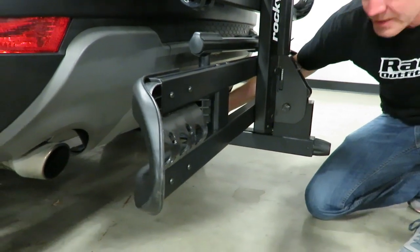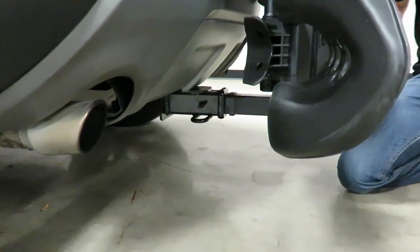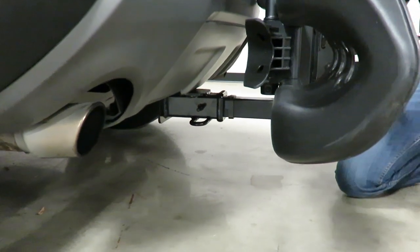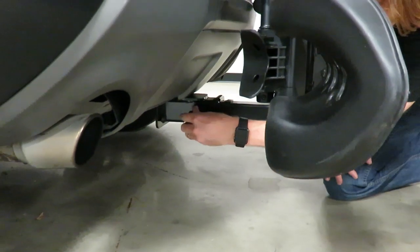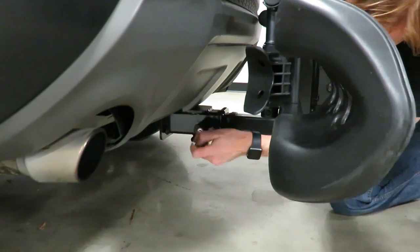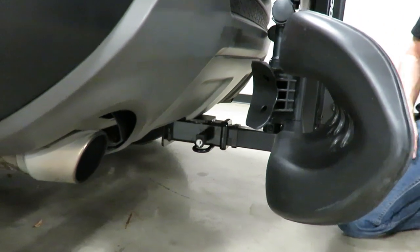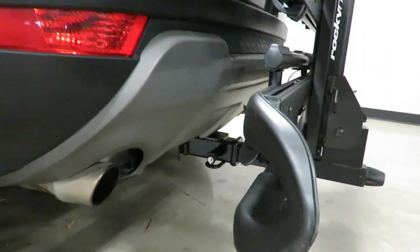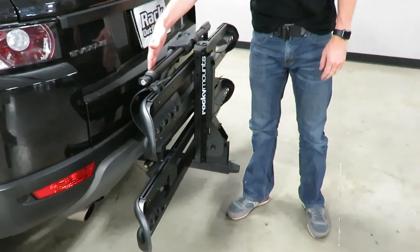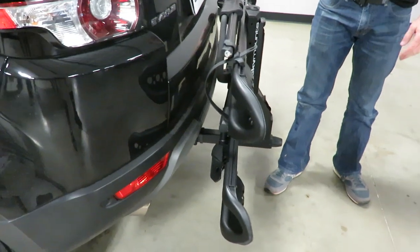Also, the hitch pin itself is firm in there and it's not going to rattle, which is a nice extra side benefit of that design. This rack includes security: a hitch pin lock which locks the bike rack to the hitch. Here in the stowed position on this particular vehicle, it clears and doesn't touch the back of the vehicle, though it is very close.